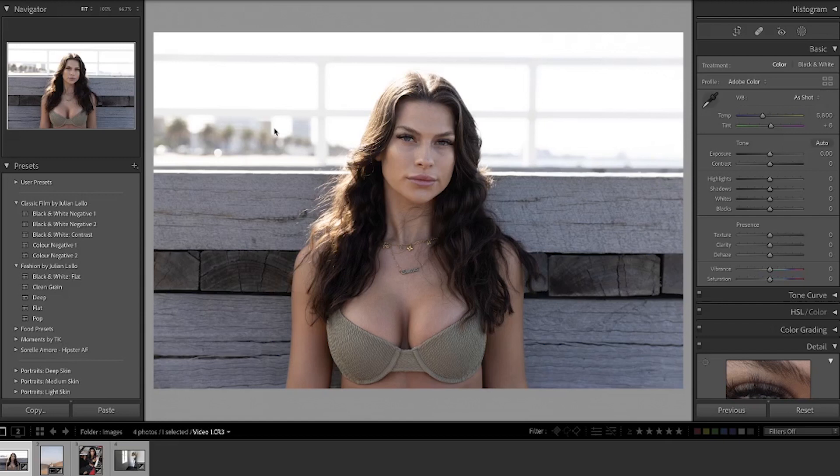I'm going to jump straight into Lightroom and use this photo of model Caitlin. I have made another video where I edited this image from start to finish, but it's a great example of balancing your image before you start. You can see Caitlin is sitting in front of a pier and the light source is the sun coming over her back shoulder, so the top half of the image is a little bit brighter and warmer than the bottom half.